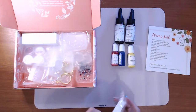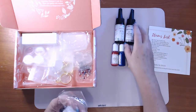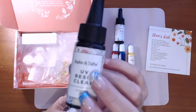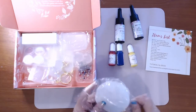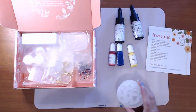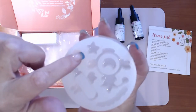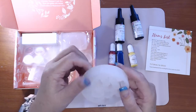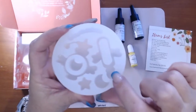Then we have the silicon molds. These are exclusive to Sophie and Toffee — you can see they're branded with their name. We have shaker molds and these are just standard little molds. These two are shaker molds and there's another little moon in there.